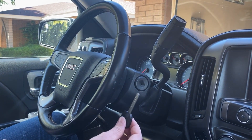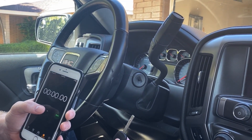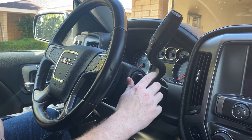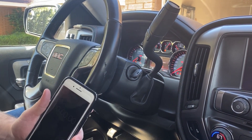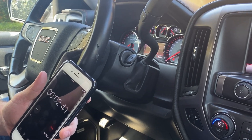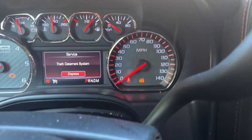Now we're ready to get started. We have our new unprogrammed key, and then I have a phone here that I'm going to use to time myself. What we need to do is go ahead and put the key in the ignition, turn to the on position, and we're going to leave it in the on position. So now I'm going to go ahead and press start here. This first part is going to take 10 minutes.